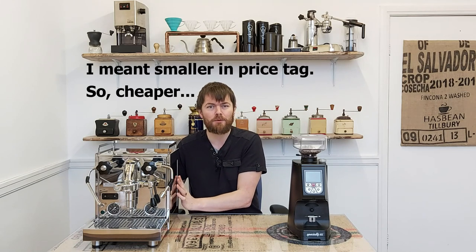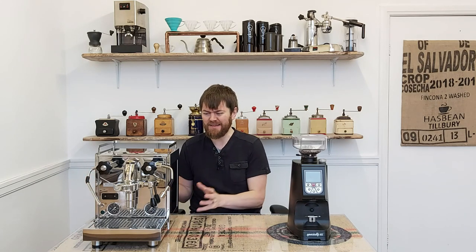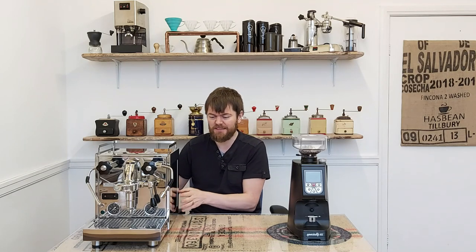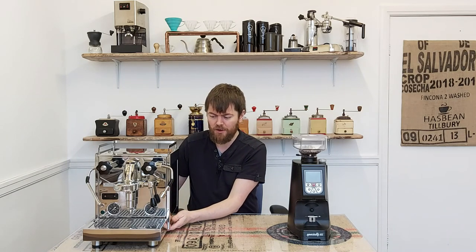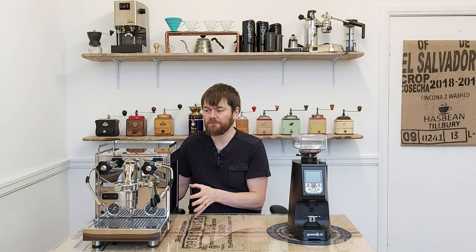The Profitec Pro 600 is basically the smallest sibling of the Profitec Pro 700, which is a very well known, popular espresso machine, but it does have a price tag of £2,100, which is a bit steep for many home baristas. The Pro 600 is Profitec's answer to that, at about £1,700 — Bella Barista have it on for £1,699 — and it's a dual boiler espresso machine.